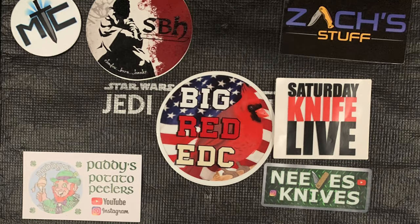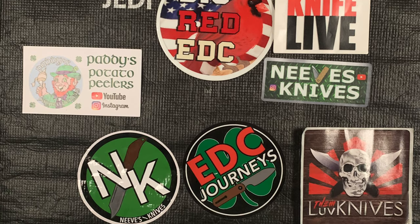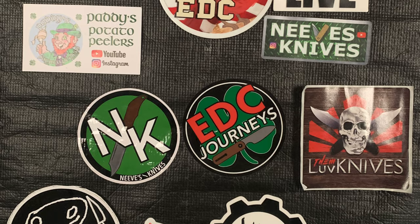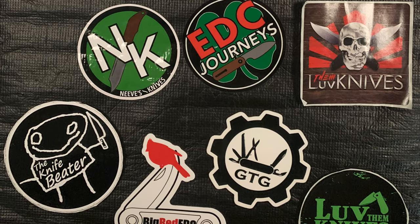Thanks for tuning in to EDC Journeys for the overview of the Civivi Piccaro. If you enjoyed the video hit thumbs up; if you like the content consider subscribing — thank you.